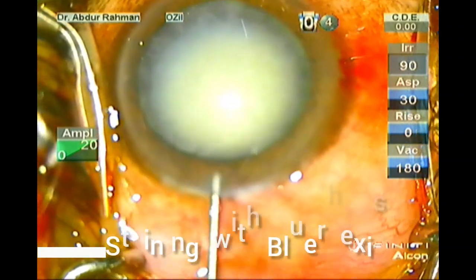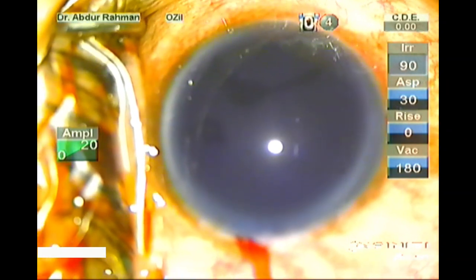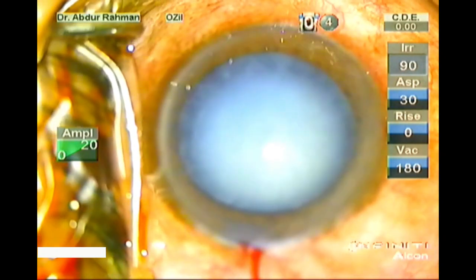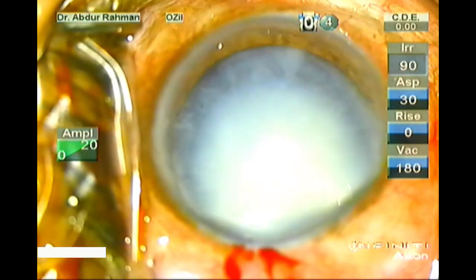I have already made the side port and main port. Now I am staining the anterior capsule with blue rex. Wash out the blue rex with BSS. Now fill the anterior chamber with OVD.